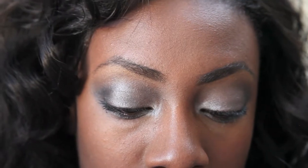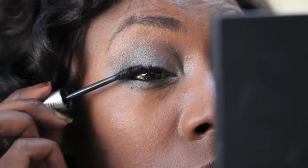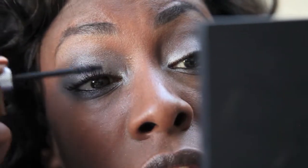I picked up this mascara — it's a Revlon 3D Extreme Mascara. The wand is quite unique: it's flat on two sides and has little spindle things on it. I picked it up from TK Maxx. This is actually my first time applying it, so we'll see. First impressions — I think I quite like it!